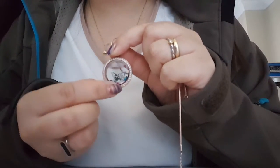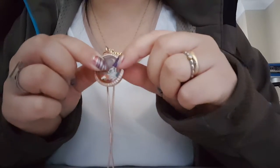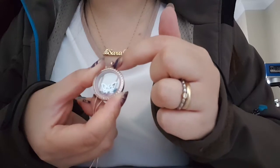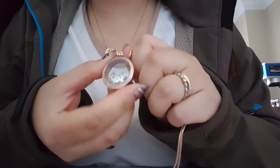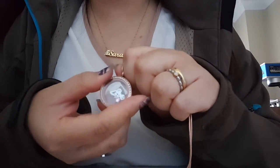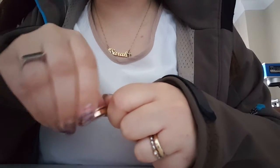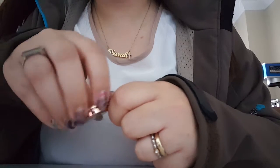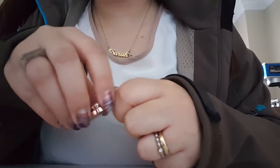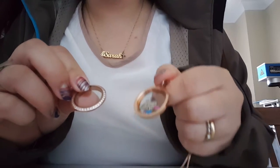You'll see there's the butterfly charm and the little birthstones. To open it is quite easy — you just have to twist the face. It screws on quite a number of times because we want to make sure that it's deeply screwed in, so it won't easily come undone. It spins quite a few times and once it opens, it opens up like this.